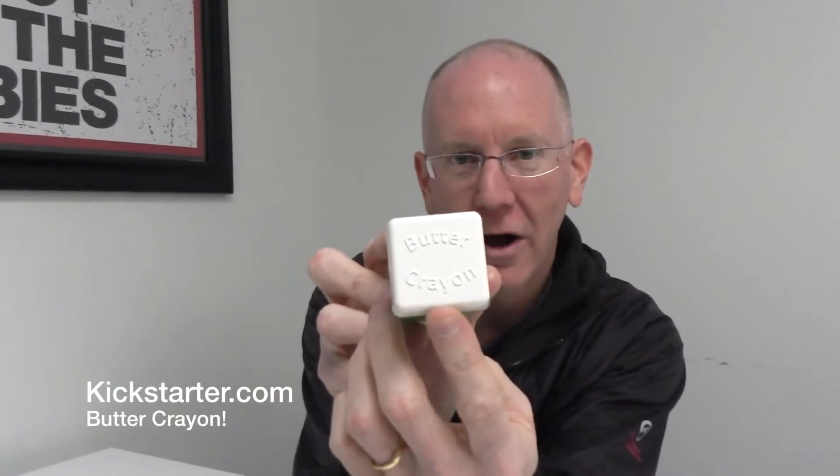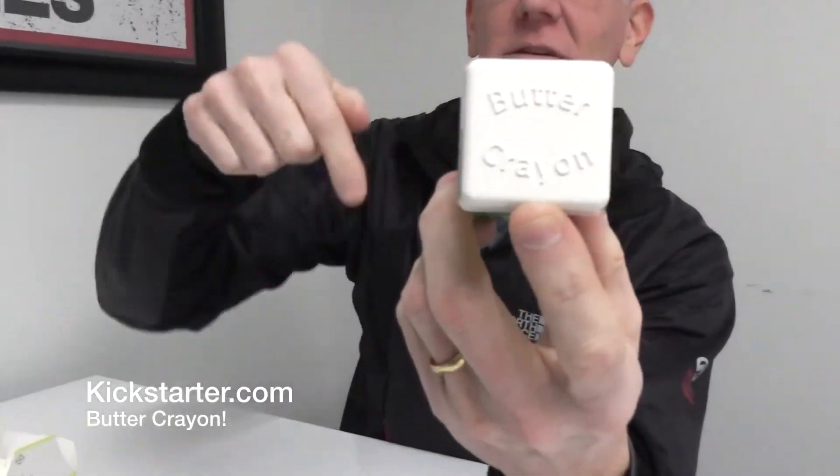Pretty cool! That's actually a Kickstarter project you guys can find — head on over to Kickstarter.com and do a search for butter crayon. We'll also have the links in the show notes below. Give the butter crayon a thumbs up and go get one — it'd be very useful, especially as a gift for those who are handy in the kitchen. That's it for this episode of GeekBeat, I will see y'all later. I got a lot of butter to eat!